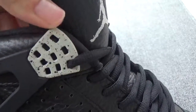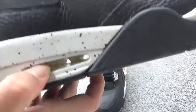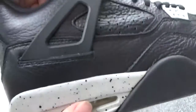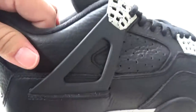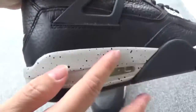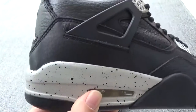Here is the laces lock. Now check the sign — the sign is the air unit, and here you can check the design. The leather is great, and here is the white with so many black dots.